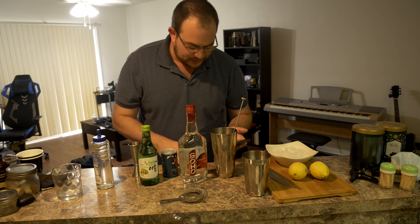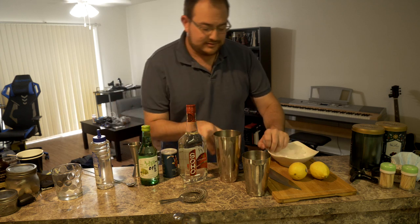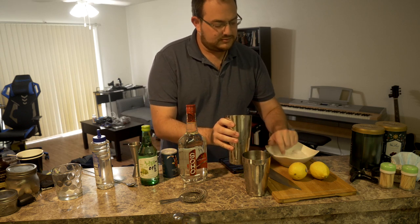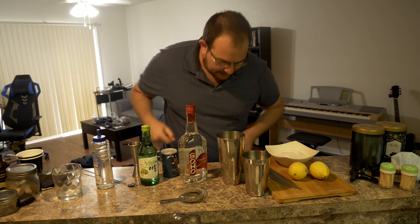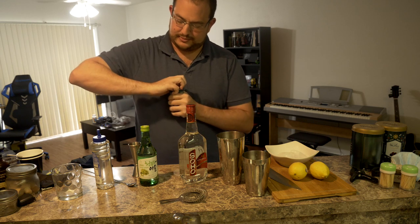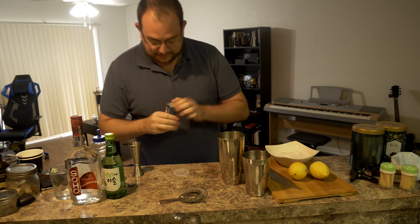So here's what we are going to do. First off, we're going to fill our shaker here with some ice. There we go. And we're going to add in two ounces of sake. Let's open this up. It's on the fly — I'm not prepared for this at all. That's perfectly fine.